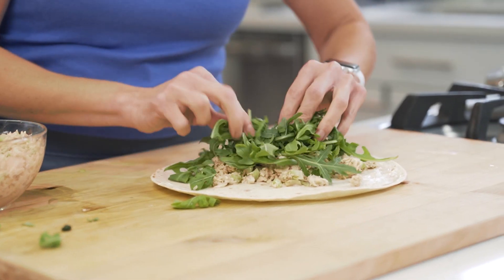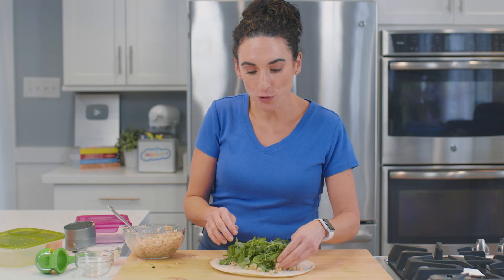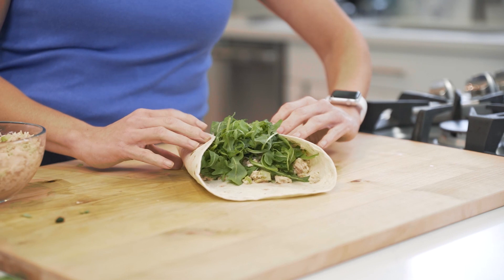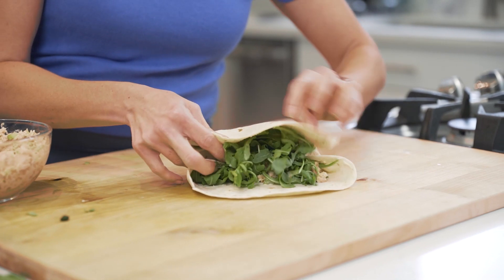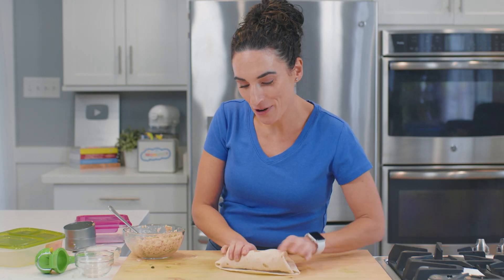Then I'm gonna take some salad greens and place them right over the salmon — this is some arugula, but you can use spinach or field greens. To make the wrap, I'm simply going to tuck both of the ends just like a burrito so it holds all of our filling in.